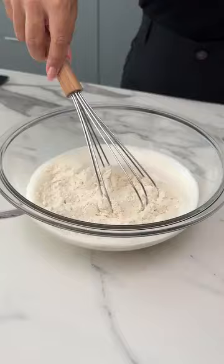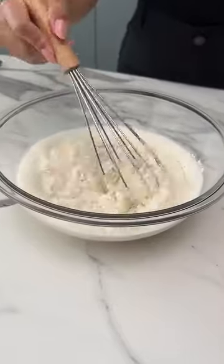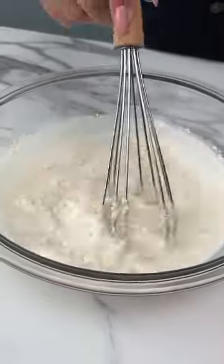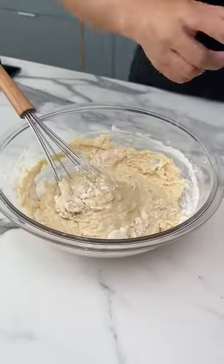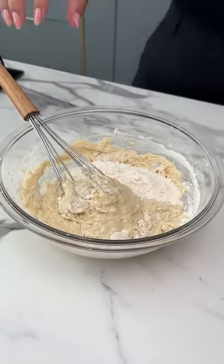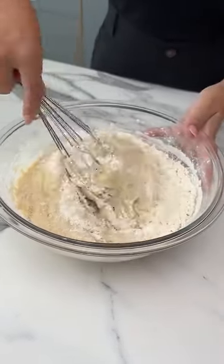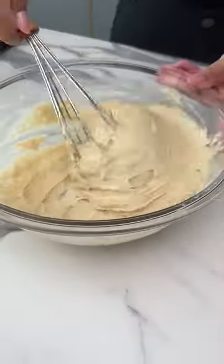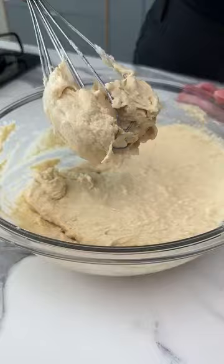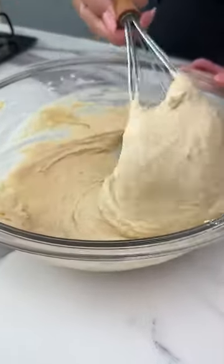Now let's mix it all together, and it will look like this. It's a thick dough, but you don't have to knead it. This is the consistency we're aiming for — notice how heavy it is, but that's just the way it is.